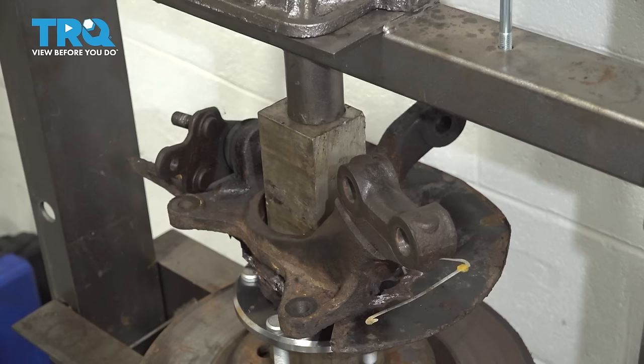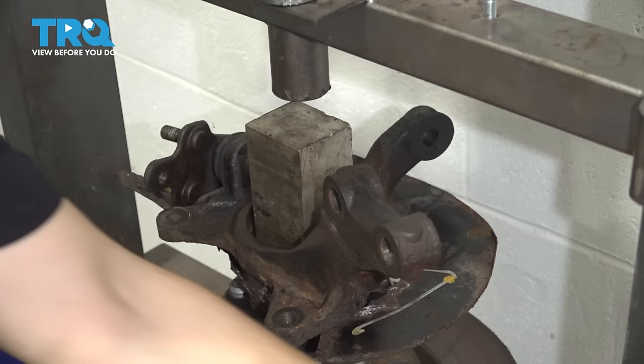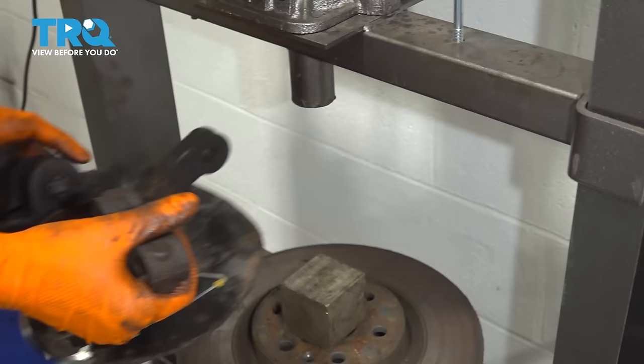When it bottoms out, you'll know. I'm going to give it two more pumps — some light pressure — just to be sure that it's fully in. Now release the press. Remove your spacers and everything you had here.